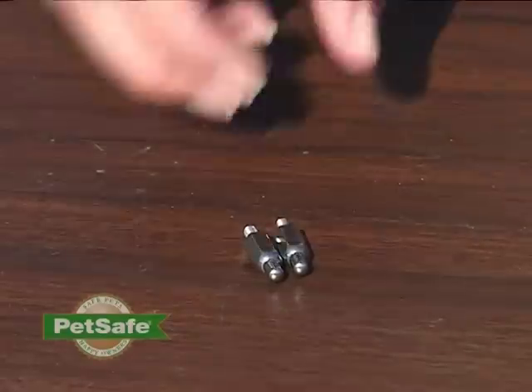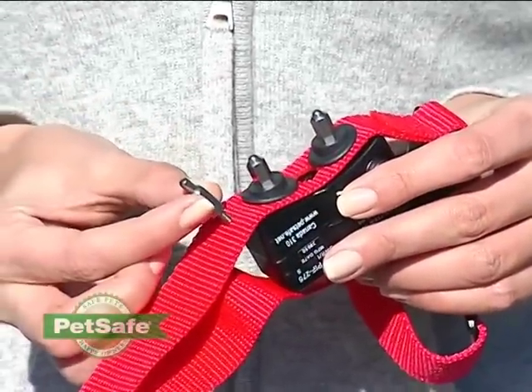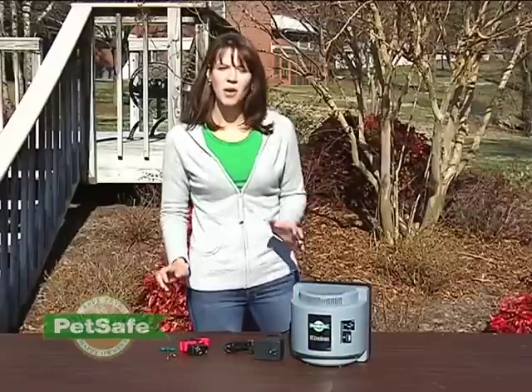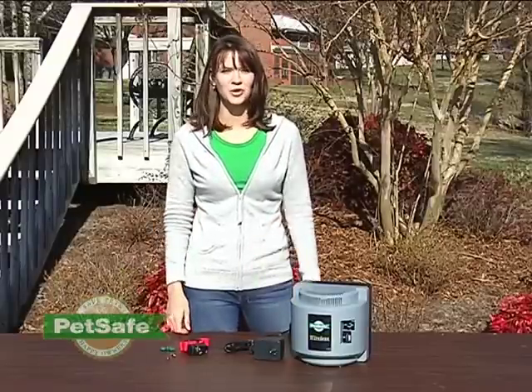We've also included extra long contact points if you have a pet that has exceptionally long hair. You'll want to be sure that these contact points are close to your pet's neck — these will do a better job of getting through all that hair. Your system also includes pin flags that are designed to help you reinforce the boundary area when you're going through the training with your pet.